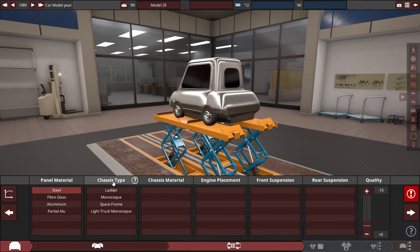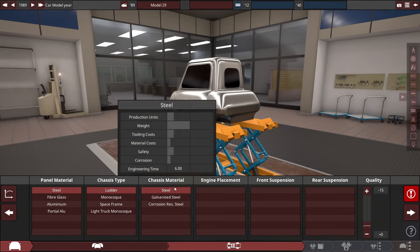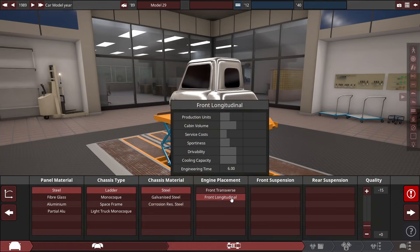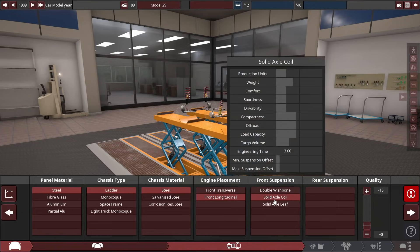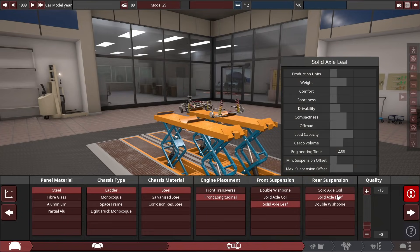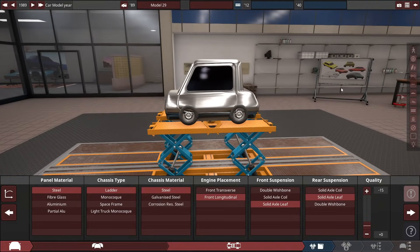We're going to go for steel panels and a ladder chassis. You might be thinking monocoque might be cheaper — no, ladder is cheaper with what we're going to be doing. Front-mounted longitudinal, and you'll see in a second why longitudinal is actually better than transverse in this case. Leaf springs in the front and rear, minus 15 quality, because we've got to save some money.